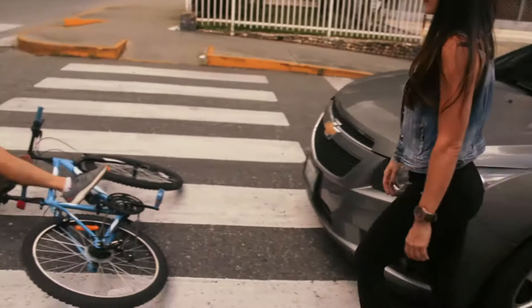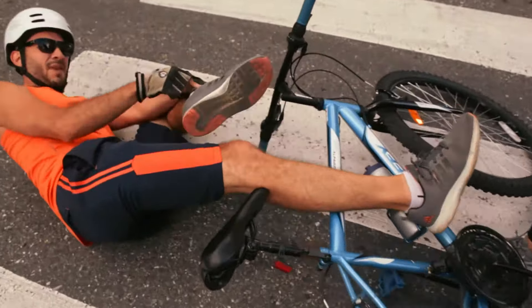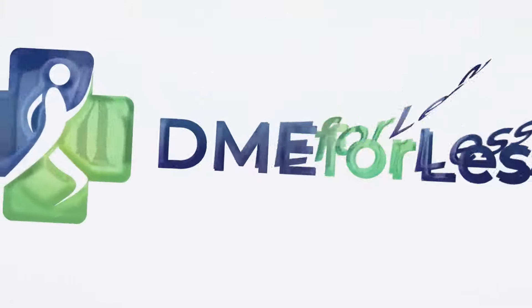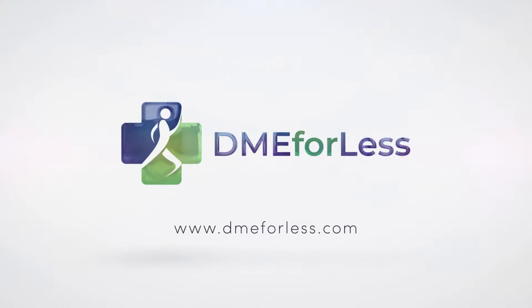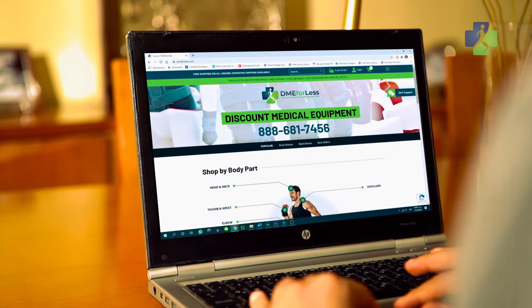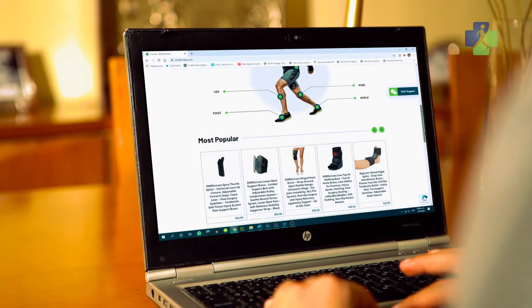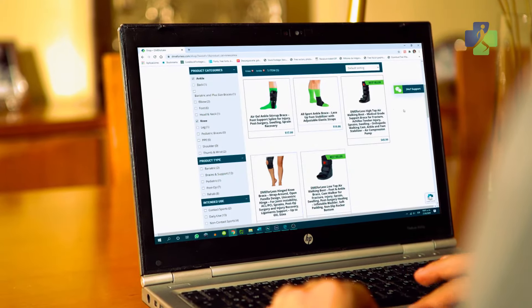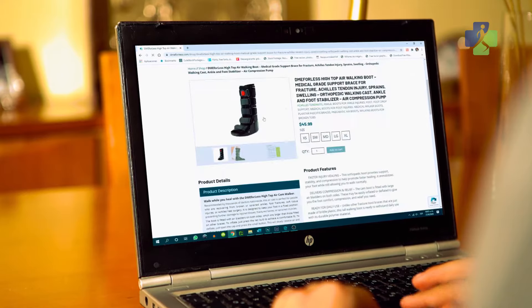When you encounter an unexpected ankle or foot injury, the process of healing and rehabilitation can be overwhelming. At DME4LESS, we understand this and are here to help. Our team has more than 20 years combined experience representing medical equipment for the biggest names in the industry. We offer you effective, high-quality, medical-grade products combined with a knowledgeable service team to assist you.